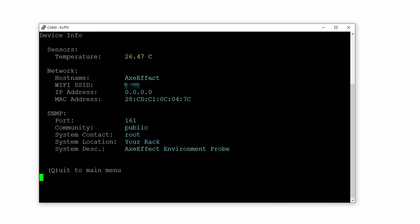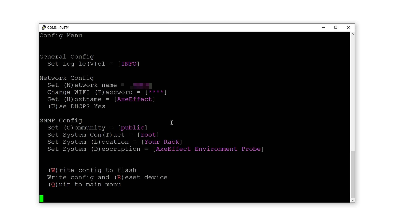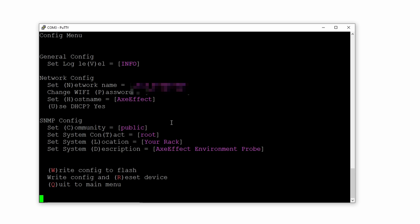Now we're back. If I go to info, you can see we don't have any WiFi SSID, no IP address or anything. So I'm going to hit Q and then C for config, and here we can start setting things up. For network name, I'm going to hit N and change this to my SSID — that I'm going to keep nice and blurred out. Then for password I'll type in my password, hostname I'm just going to leave as axe-effect for now. For community, I'm going to leave it as public for now, although I'll probably change that in the future. And under location, I'm just going to change it to network closet.